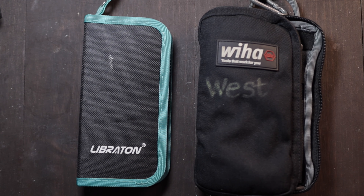Today we're going to be comparing the Wiha nut driver set, the SAE, and the Libraton. Both have been great sets so I'm pretty excited to get into them and give you a little comparison to show you the difference in price ranges.